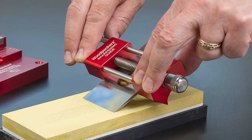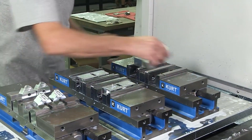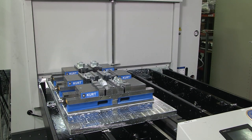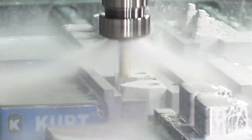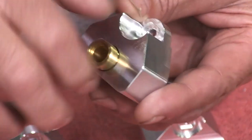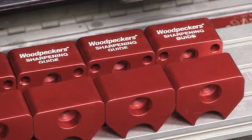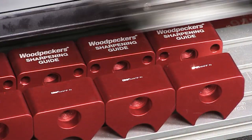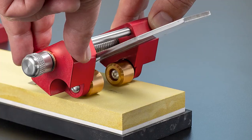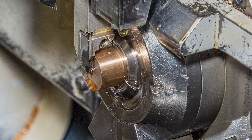The sharpening guide consists of a few different components, beginning with the aluminum body, which is milled from solid blocks of aluminum. We also make the wheels, which are turned at one of our lathes.